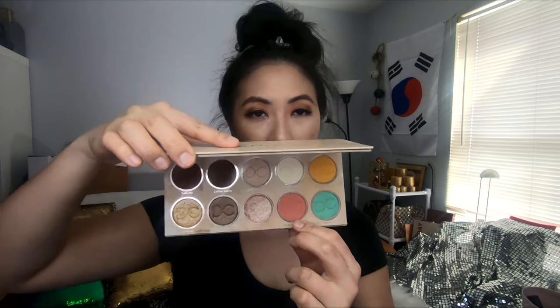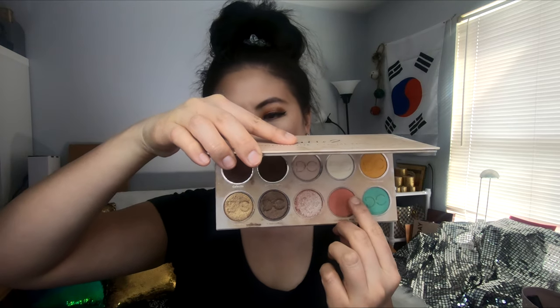Now, her latest palette that she came out with has the shade called Strawberry Milk — such a cute color. I'm going to use that as my blush; it just looks like a really nice blush color. We're going to take that and blush up our face. The blush is looking super cute and really nice. I feel like Dominique Cosmetics could make some really pretty blushes, because that is really pretty. I like that blush a lot.